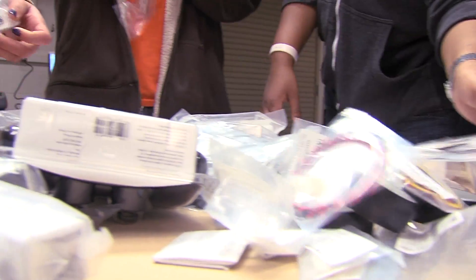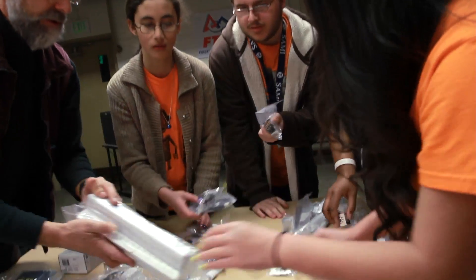I decided to take on becoming a builder, actually one of the main builders for our team this year. I like electronics. I like things that tick, things that move because you type it out too.